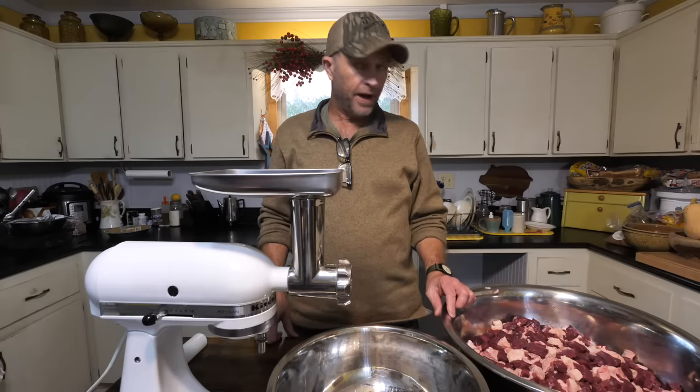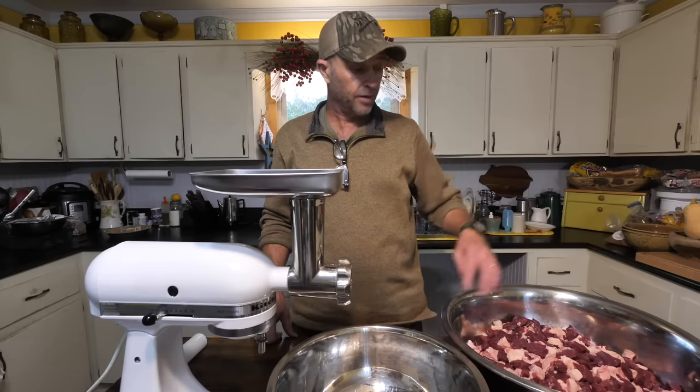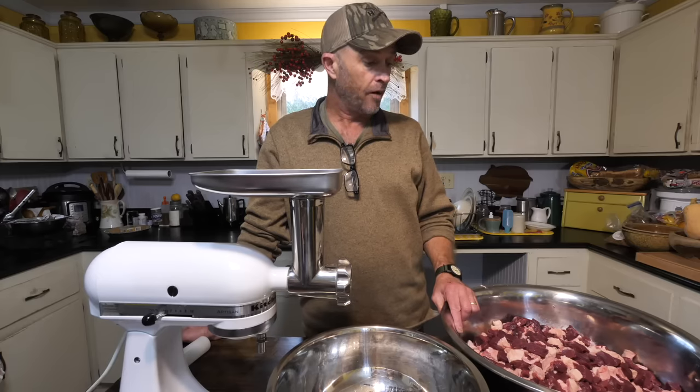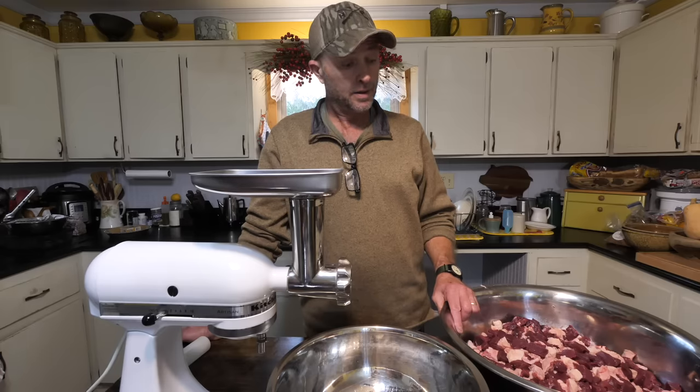So now that I've got all the fat cut up and mixed — like I say, I don't know exactly what the ratio is supposed to be. I just kept putting it in there until it looked good enough to suit me. I'd rather have too much than not enough. So I've got it cut, got it mixed. Now the next thing to do is turn the grinder on and grind it up.